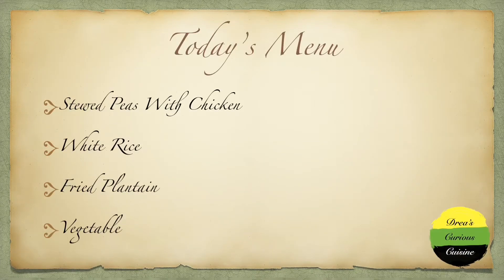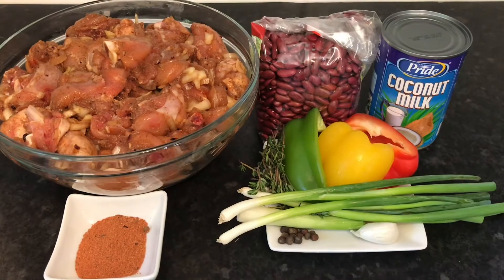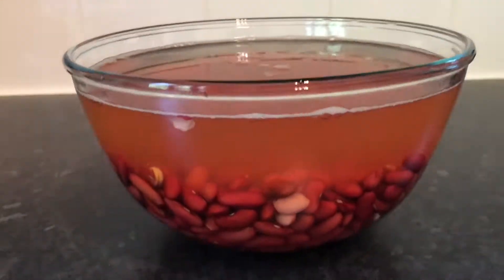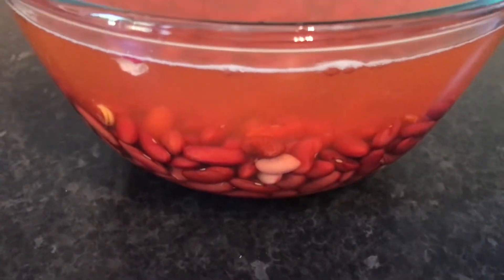So let's dive in. On today's menu we will be making some stew peas with chicken, white rice, fried plantains, and some veggies. Here are the ingredients that we will be using today. Of course I had my peas soaking from overnight — I'll be pressuring the peas in the pressure cooker because it's faster.